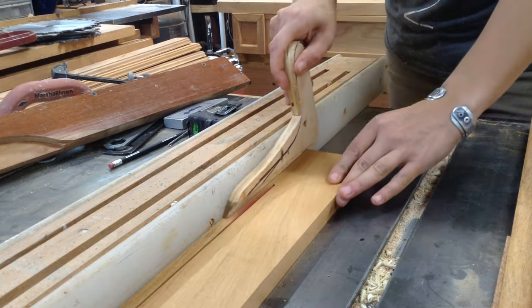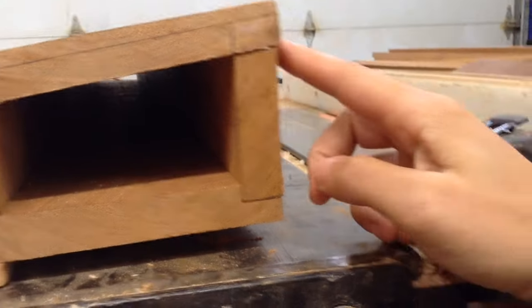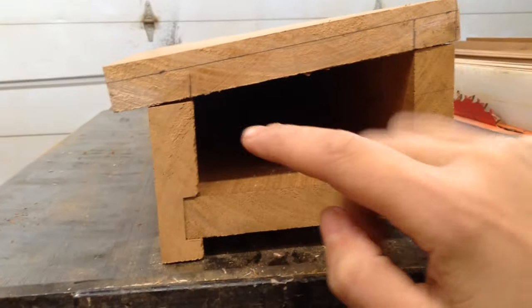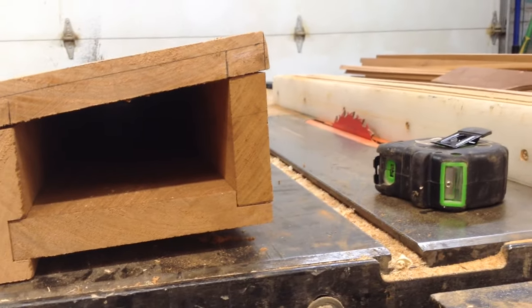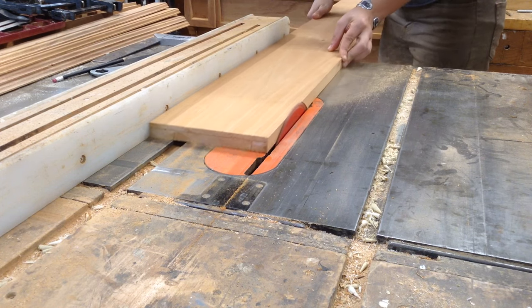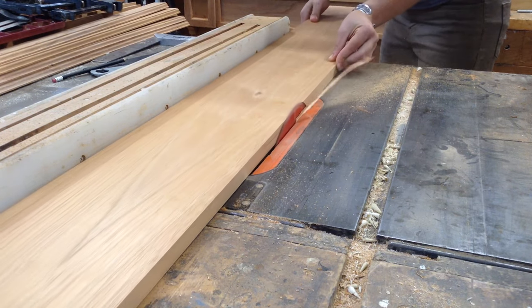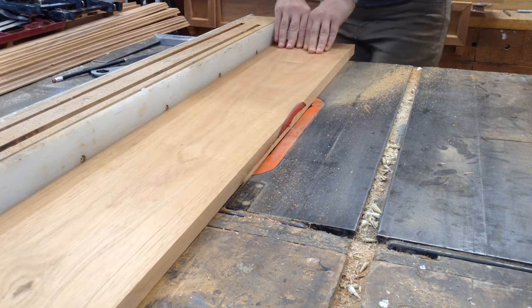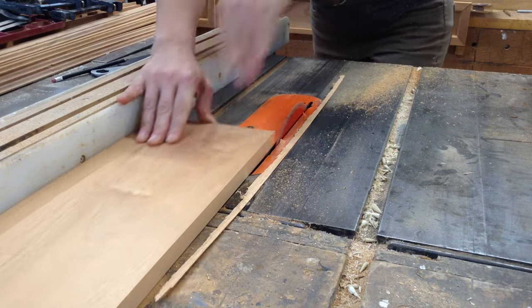I'm essentially just making a box, but it happens to have a pitch to it. Once I had the angle cut in the back I could do the same thing for the front. This top overhangs all of the sides by quite a bit because there's going to be molding on the underside. I had to account for an overhang as well as the depth of the molding — so it was about an inch and a half overhang around the whole edge.